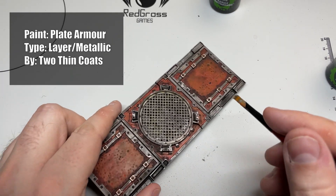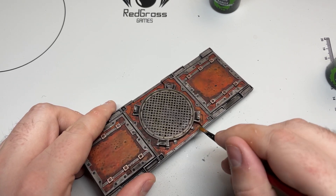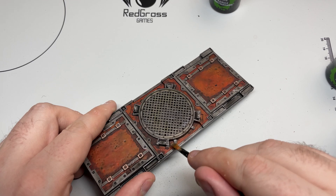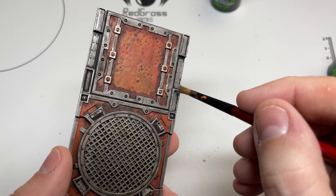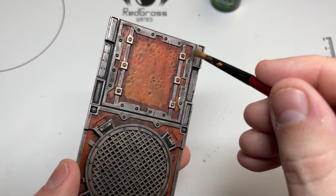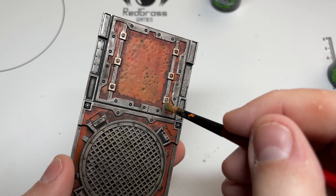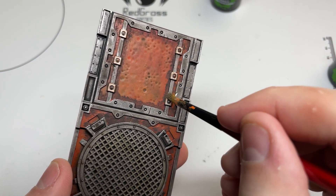I used Plate Armour from Two Thin Coats, but you could just as easily use Iron Breaker or something like that. Wipe most of it off on a tissue and dry brush all the silver areas. It doesn't matter if it spills onto the tiles a little bit — it just adds to the effect. Take your time, just try to catch a few of the edges to make them a bit brighter, making it look like a shoe scuffed over them and rubbed some of the dirt off, leaving a bit of the silver showing through.